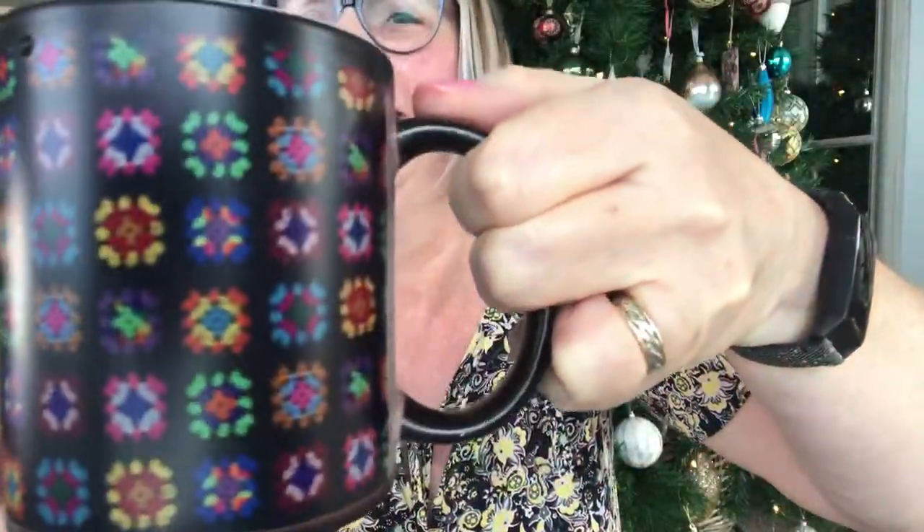And crochet-related — this doesn't look very crochet, but look: it's got little crochet squares on it! How cute is that! I got a new crochet mug. I tried to fill it more so the top ones would appear, but I didn't fill it quite enough. Oh my god, I'm delighted with that!